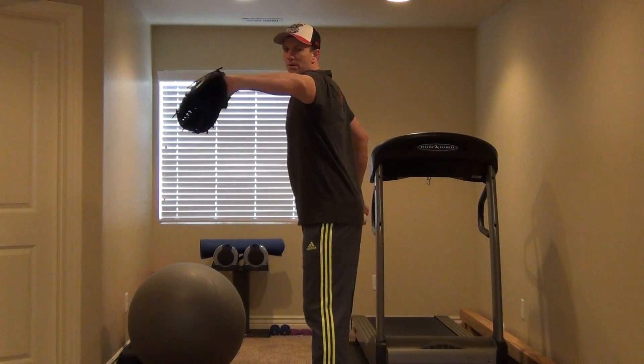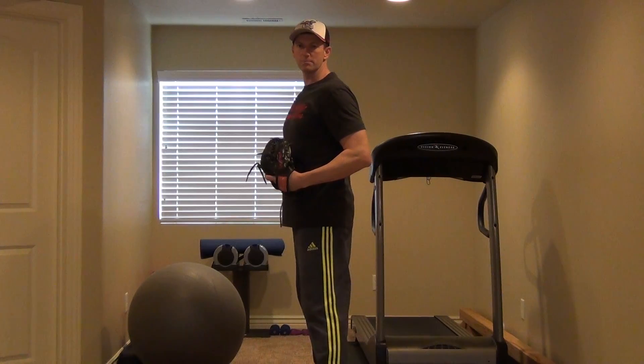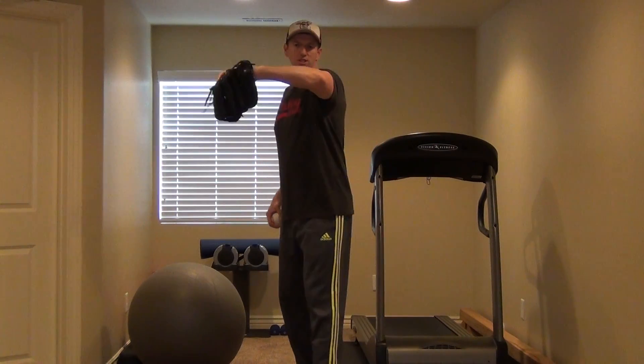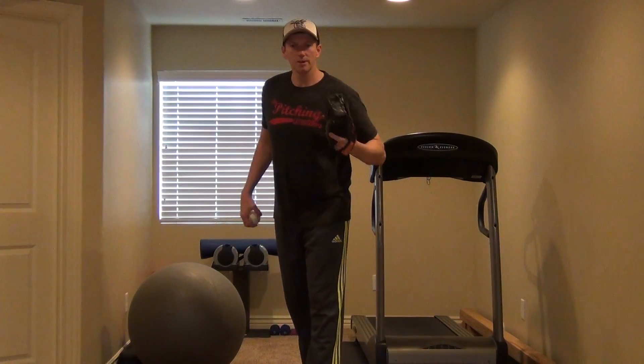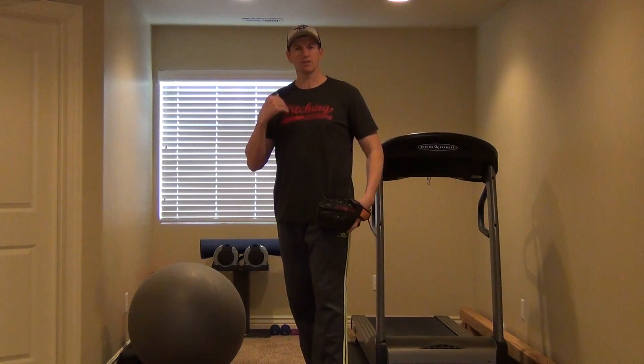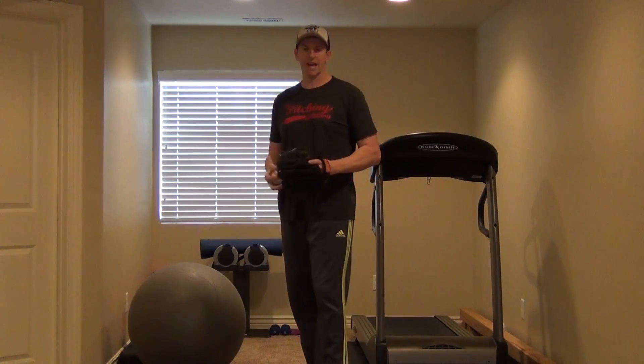At release of the baseball, where is my glove supposed to be? What am I supposed to do with this elbow? A lot of coaches teach to pull that. Well, if you're pulling it really hard, aren't you going against where you want to go in the first place, which is straightforward? That's a question I have for you today.